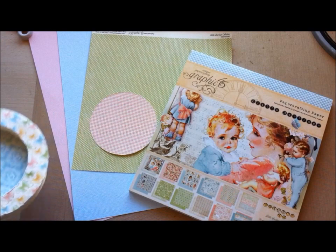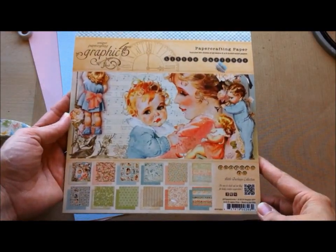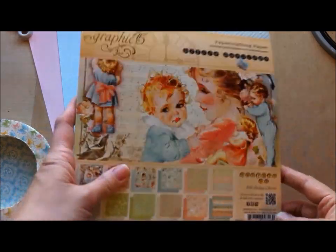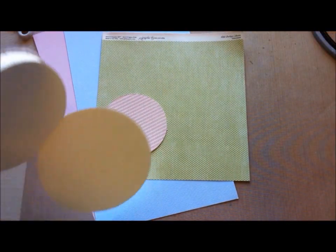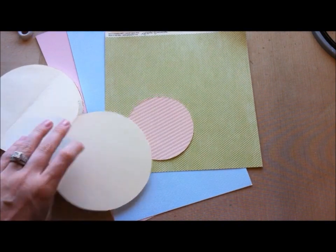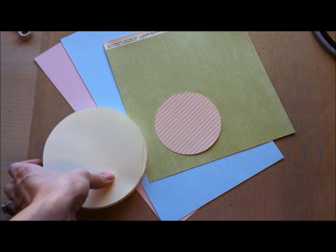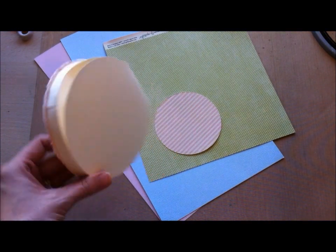As you can see, this beautiful paper line I am using is the Little Darlings Graphic 45, and this is the 8x8 stack I'm using. I pulled out a few pieces that I want to use for matting the inside. I'm going to go ahead and do that first — mat the inside of the card as well as the back, because I always love to finish off with some nice layering of paper on the back.